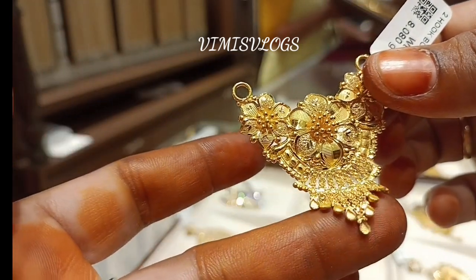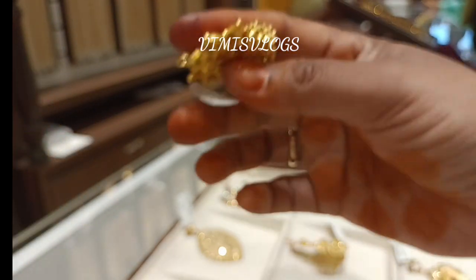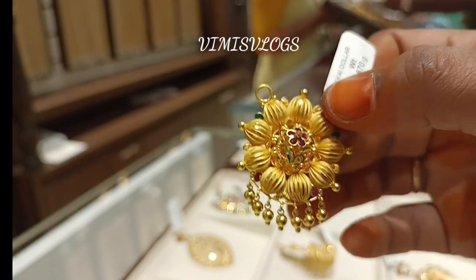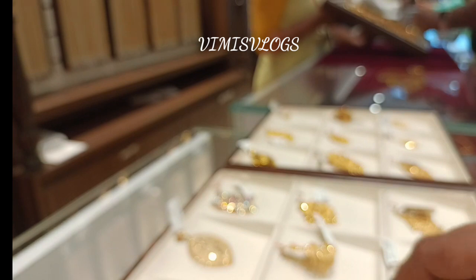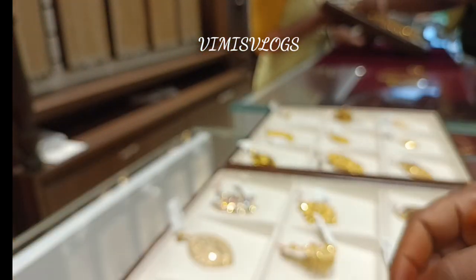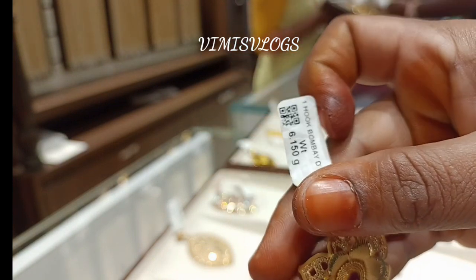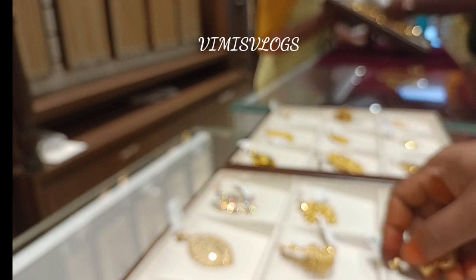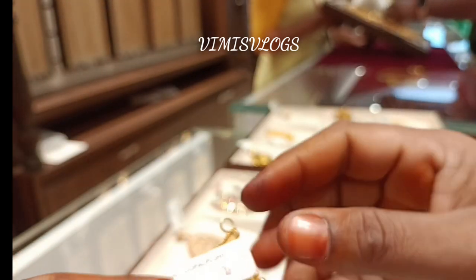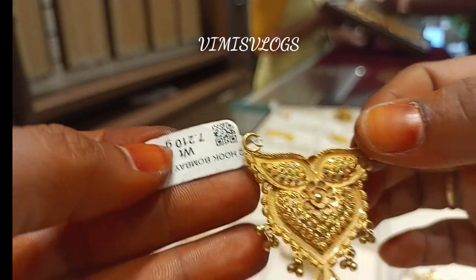This is a butterfly type. This is a chain, very transparent. This is a stone. We will use 6 grams of stone. We will use 7 grams of stone - 7 grams of butterfly type.